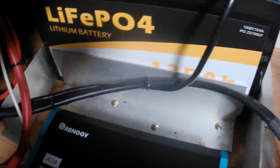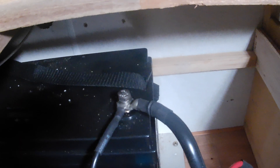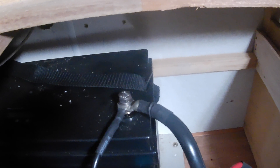There's a fuse on the input in case we have any problems, to protect everything. The output comes off the other side — it goes up there to negative, and then to positive, and that's how it works. Now I'll show you how it gets activated when you want to charge the battery.